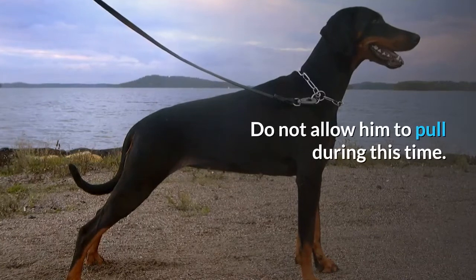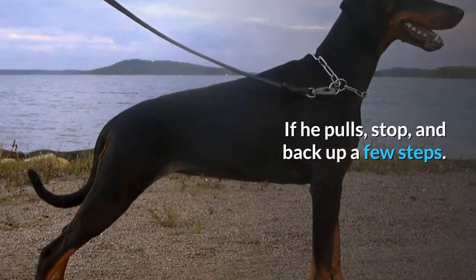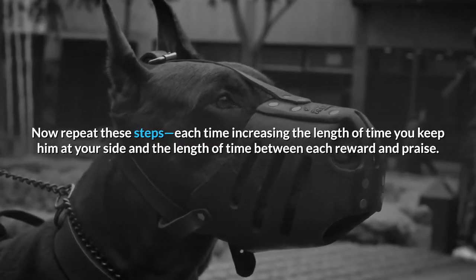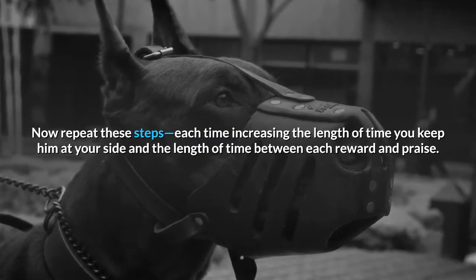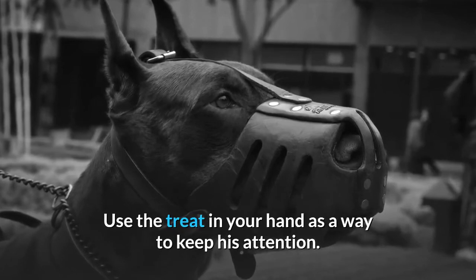Do not allow him to pull during this time. If he pulls, stop and back up a few steps. Repeat these steps, each time increasing the length of time you keep him at your side and the length of time between each reward and praise. Use the treat in your hand as a way to keep his attention.